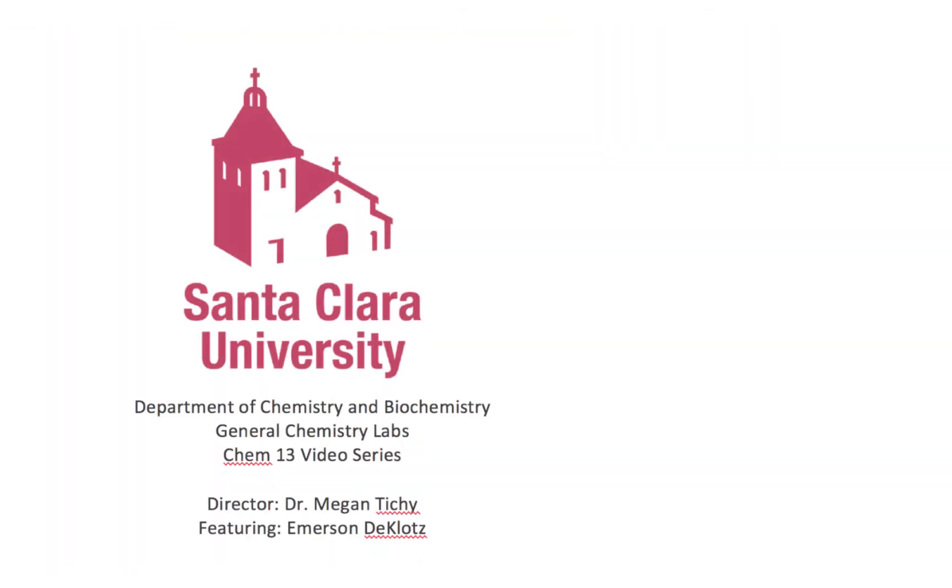Stay tuned for our next video on performing a potentiometric titration with LabQuest 2.